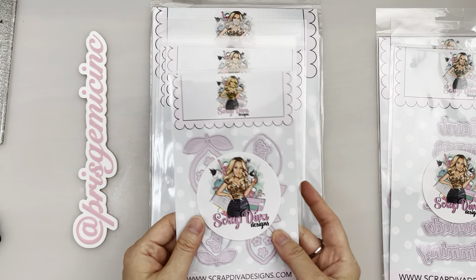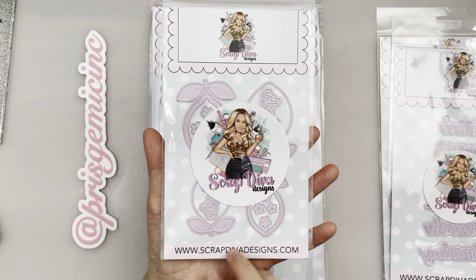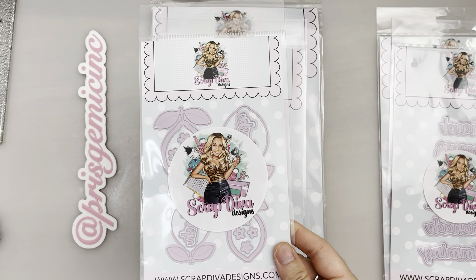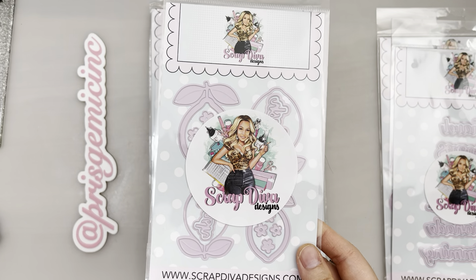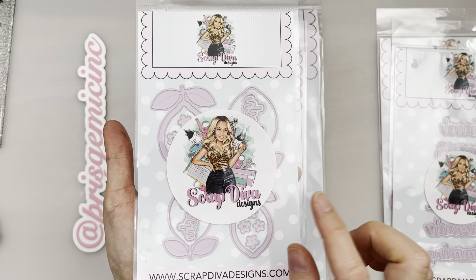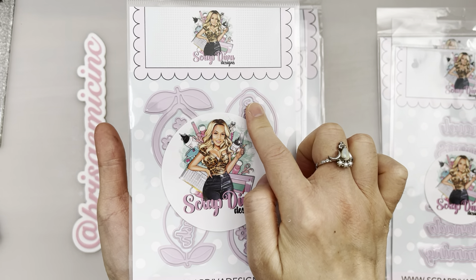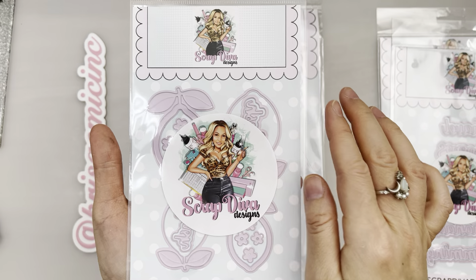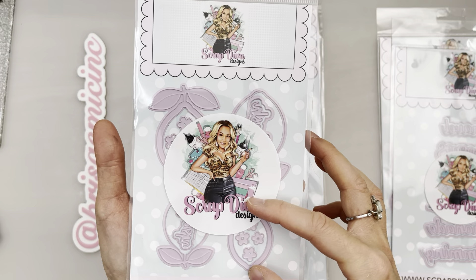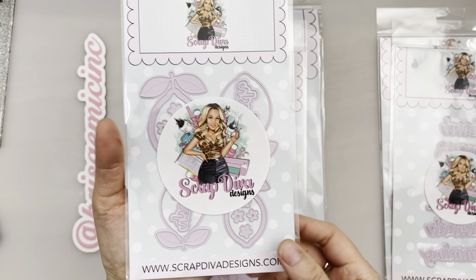Next we have these awesome lemon shakers — I'm just so excited! I love anything lemon. If you've seen my previous projects last year, I've made a lot of lemon projects so I'm really into lemons and looking forward to doing this. It also has two 'fresh' shadow words, which is really useful. There's a little small lemon and a slightly bigger lemon — it's just so awesome.